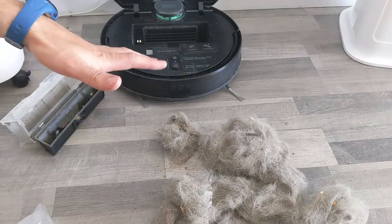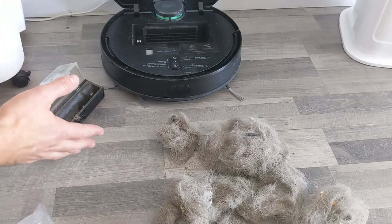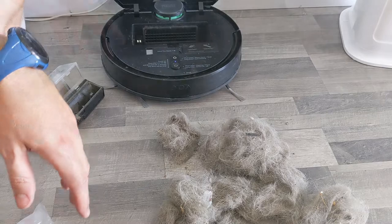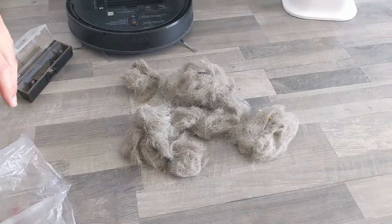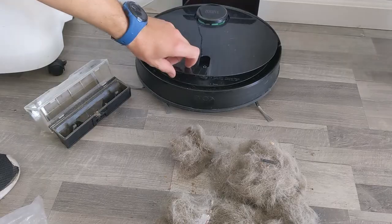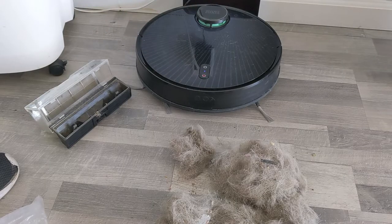I haven't cleaned my house manually since I got this robot, which is like a month ago, and it's doing an excellent job. That's the whole point of this video — it makes my life better. This one is made by a company called Zoozee. It's laser guided, very, very accurate, does a very, very good job.